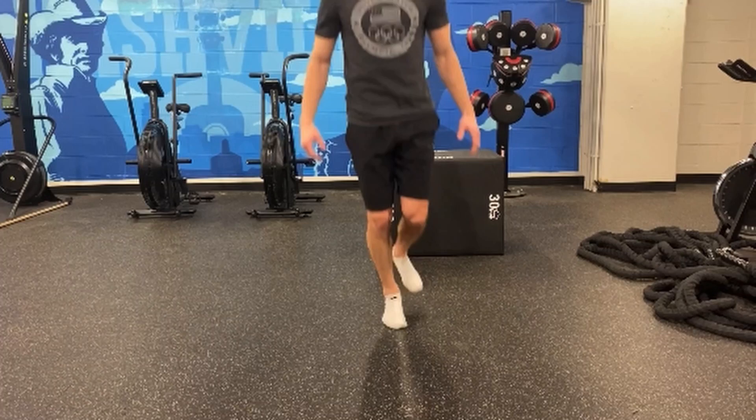This is the single leg pogo hop. This is actually a fairly intense plyometric, and we can use it for a couple of different things. In this case, we are using it as a plyometric, so we're being pretty quick off the ground and stiff and using the elastic components of the tendons.